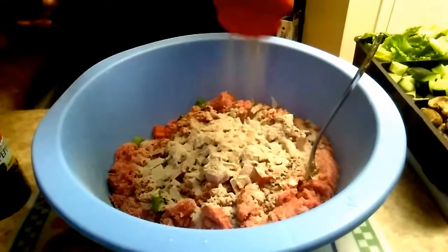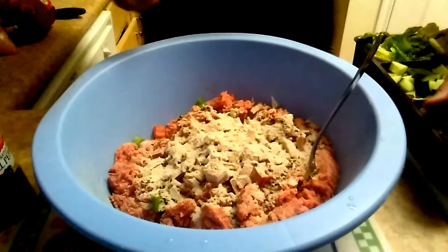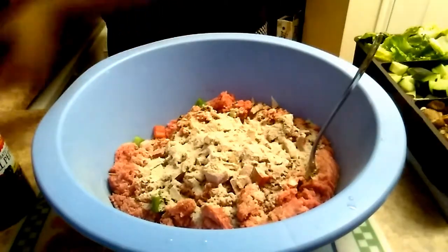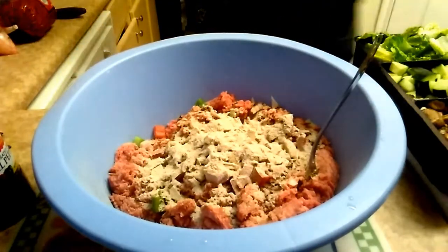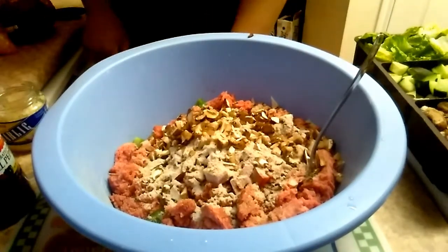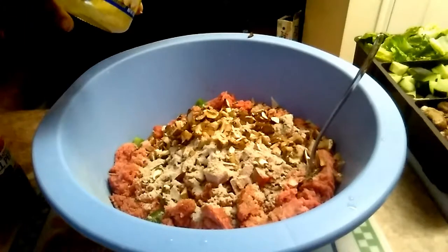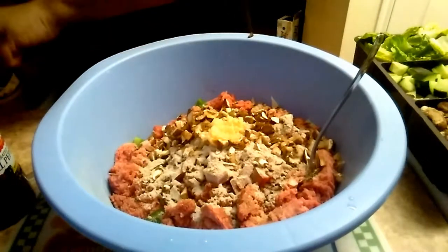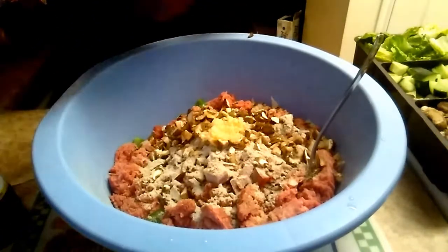I didn't really measure anything, I just put it to my liking, but I know for sure you can do at least a tablespoon each since it was a large meatloaf, about five pounds of meat. And there I add some chopped up mushrooms. Now I'm adding the minced garlic. Adding a lot of vegetables to your meatloaf adds a lot of flavor.